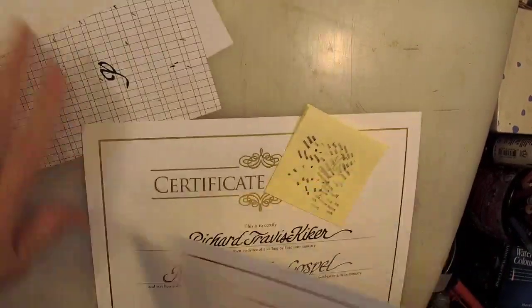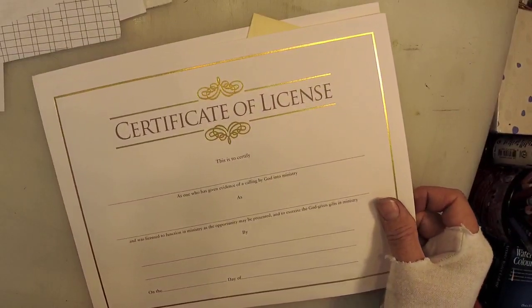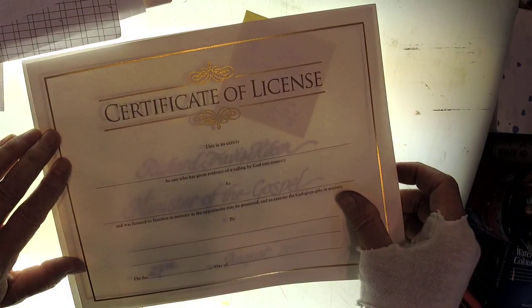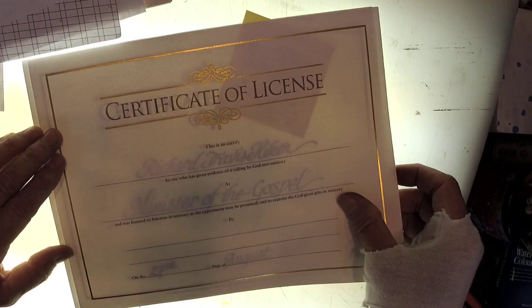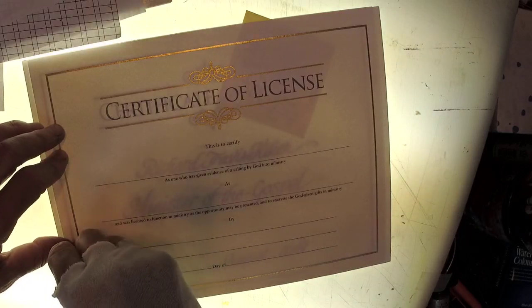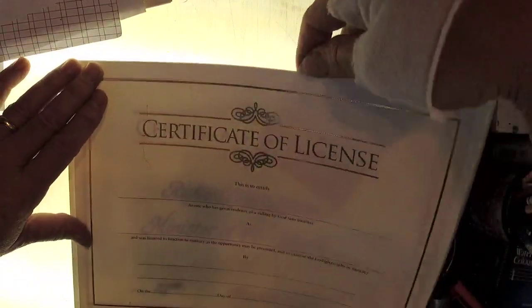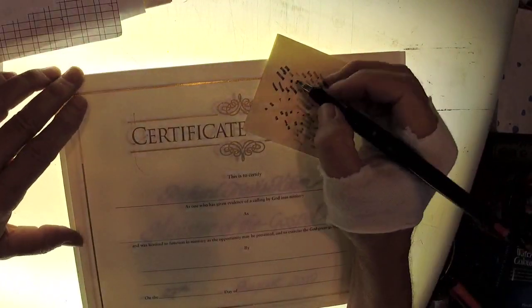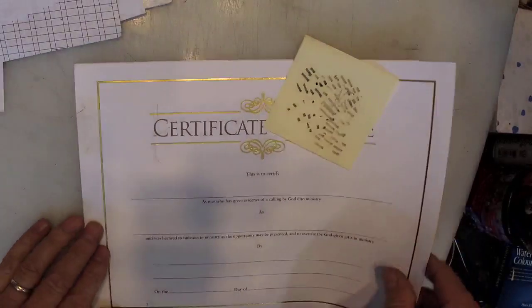I'm not going to trace this this time - I'm going to trace this other one. I'm fairly happy with my 'Minister of the Gospel' page line. I'll use that as a go-by. I'm using removable Scotch tape - I use it a lot and have for years in my career. It's very handy for things like this.